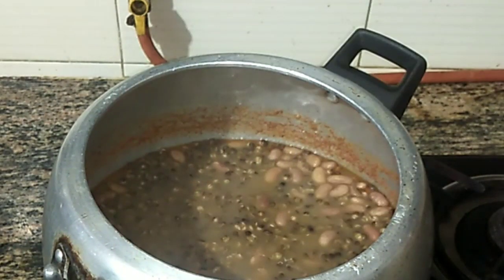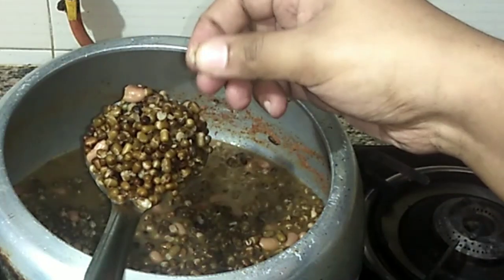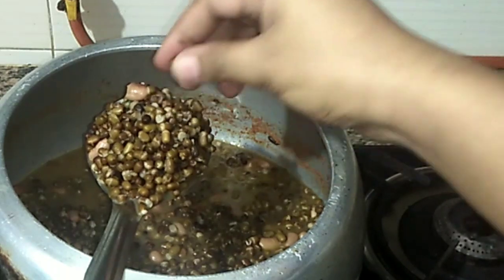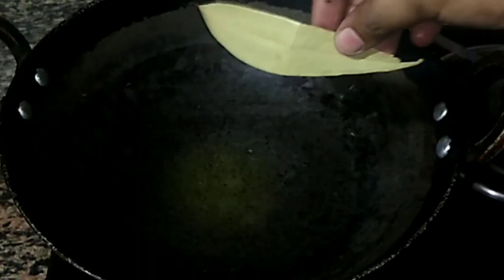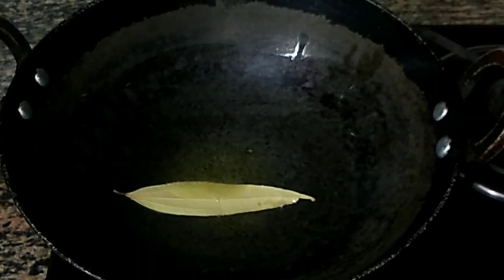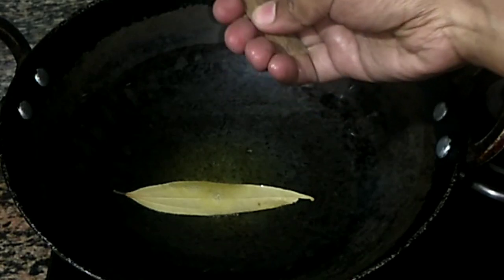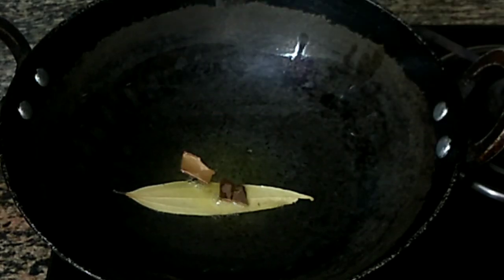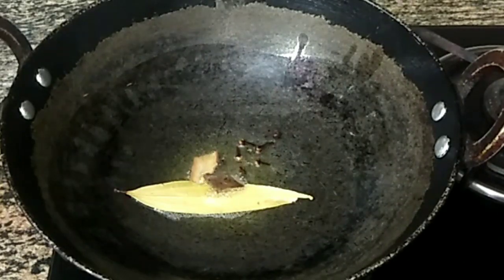Then we put it in the dal and put it in the oven. We put it in the gravy. I put it in a bowl. It is a bay leaf. It is cinnamon — it is a bit longer and adds color.